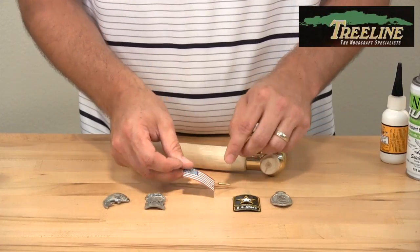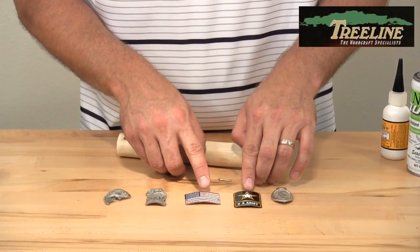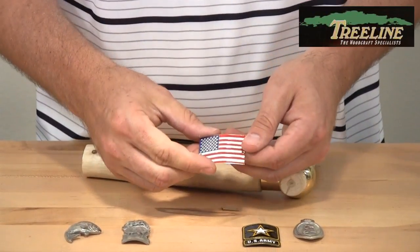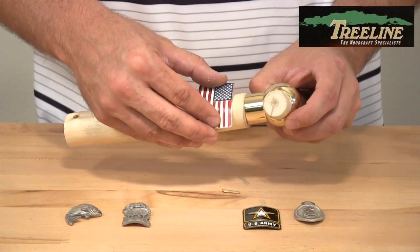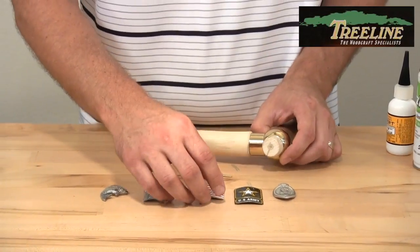One quick tip: some may worry about cracking the enamel. What you can do is take it and hold it in your hand for a minute to warm it up, or put it in a cup of hot water. That softens the enamel so when you stretch it around the stick you eliminate the risk of it cracking.